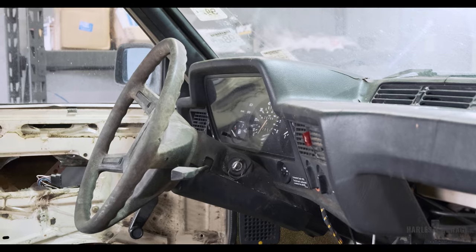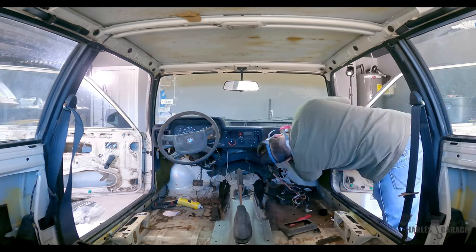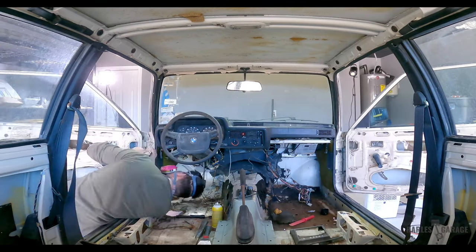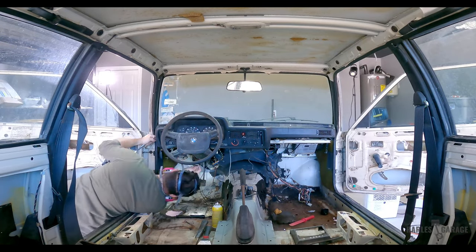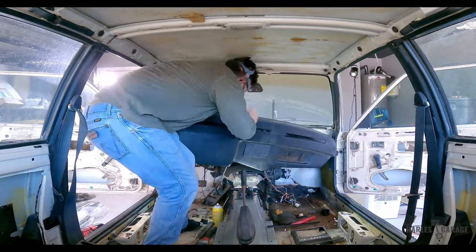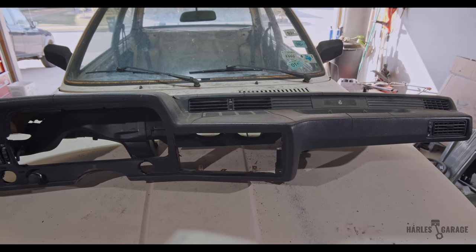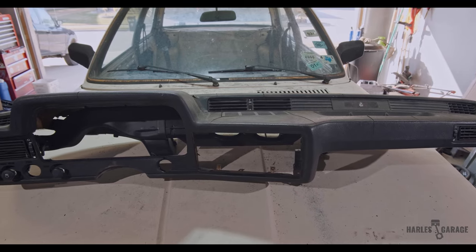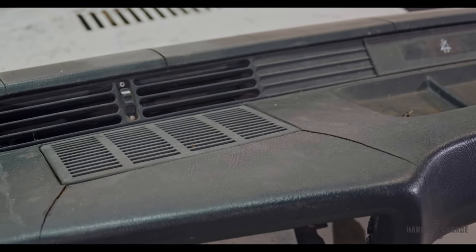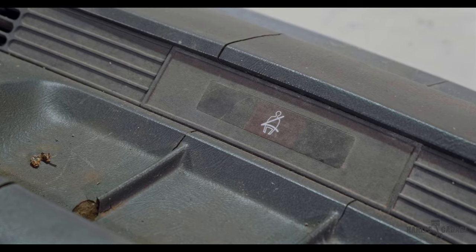In order to remove the heater core, I needed to remove the dashboard. Removing the dash consists of unbolting a bunch of various sized bolts underneath — it then just slides out. You can see here that my dash is extremely cracked, which is common for these old BMWs. I'll attempt to repair that in a future video.